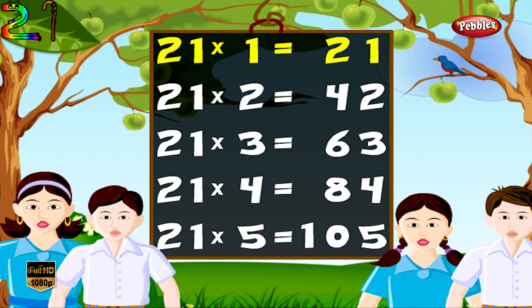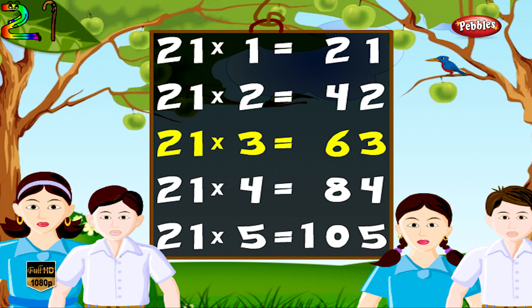21 1s are 21, 21 2s are 42, 21 3s are 63, 21 4s are 84, 21 5s are 105.